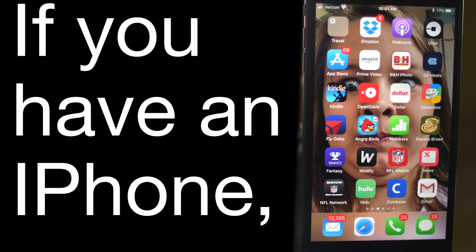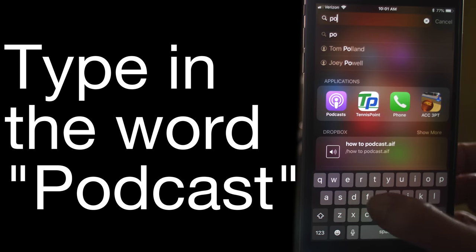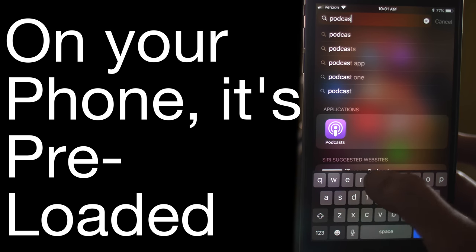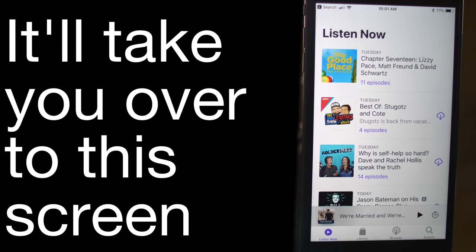If you have an iPhone, pull down here and search for it, type in the word podcast. On your phone it's preloaded, then click here to launch the app — it'll take you over to the screen.